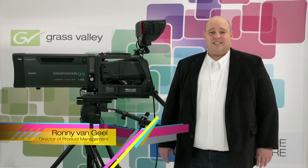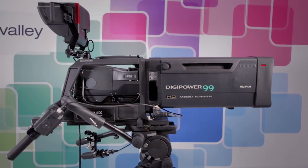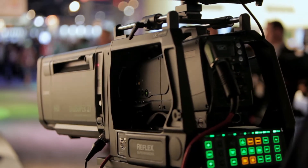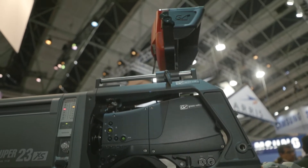The LDX Elite is the ultimate workhorse for live HD production. Live production is in the blood of Grass Valley. We understand the excitement the crew experiences while making beautiful content that is enjoyed around the world. And we also understand the operational challenges you have to solve on the spot while under great pressure.